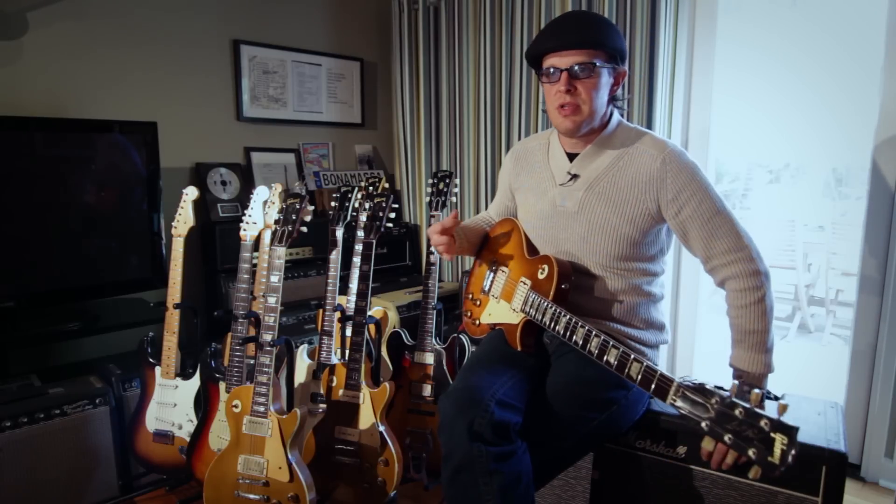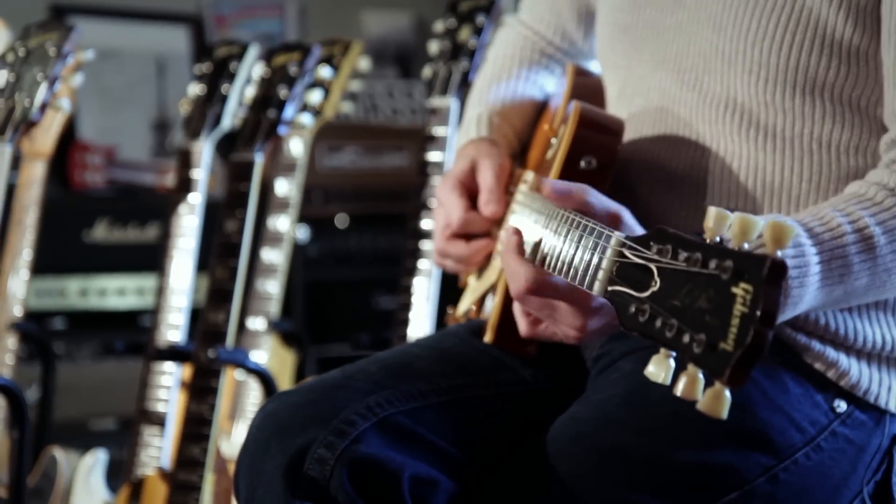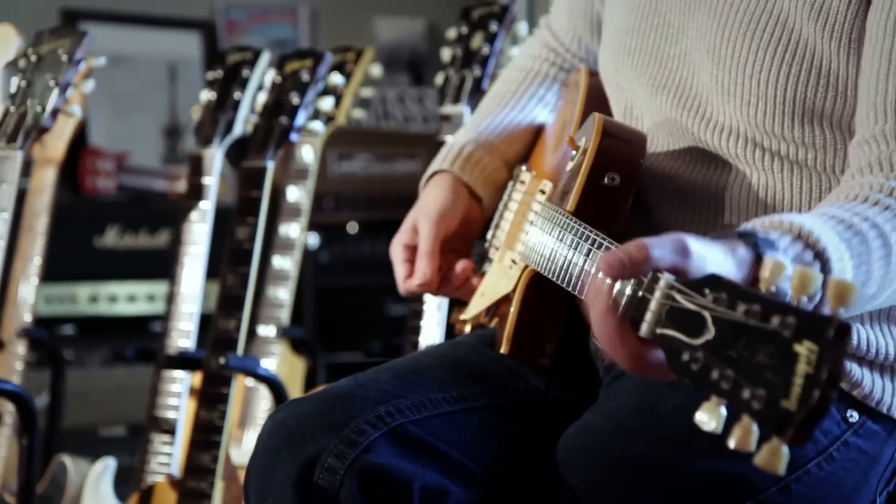That has been the most important thing, and what I've learned probably over the last two or three years really studying the great old blues guys and my guitar heroes like Jeff Beck and Eric Clapton — it's always about that first note. So when you know something cool is happening, you want to just basically go from there.